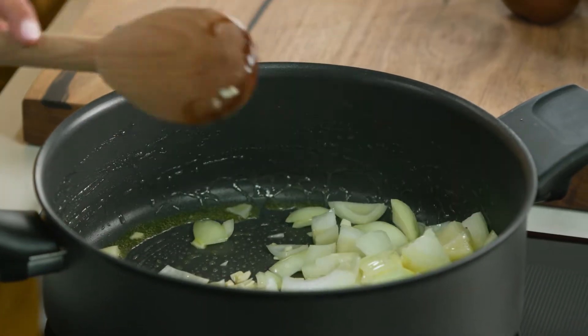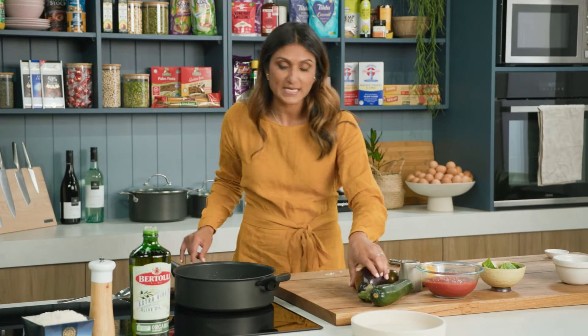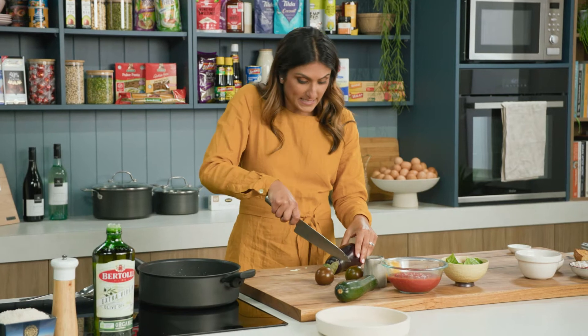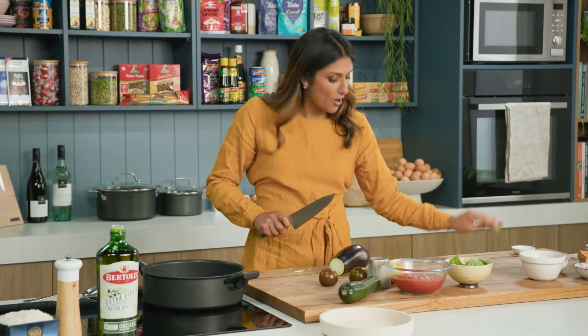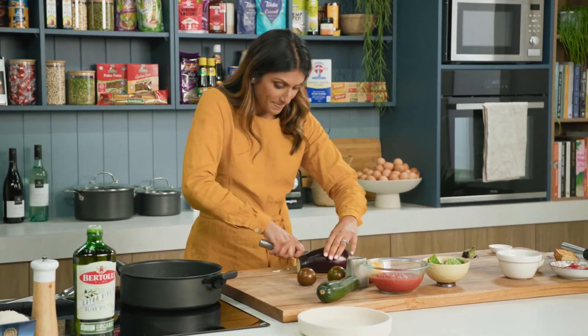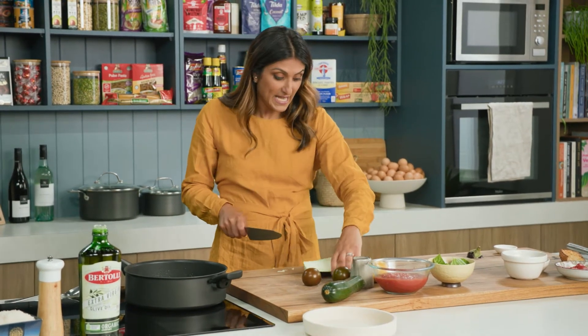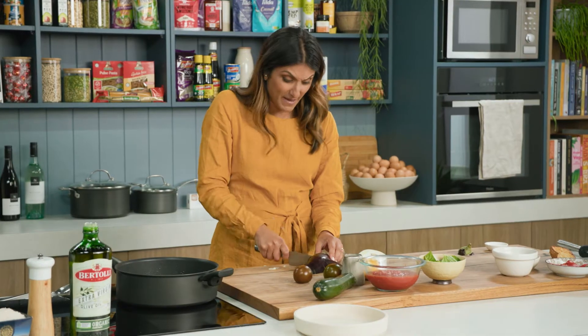Whilst that's softening down, we're going to move to our other veggies. Let's talk about eggplant — a beautiful vegetable that is underutilised and underappreciated, I feel, but oh my goodness, easy to grow. And if you're worried about your chopping technique, this thing will wilt down beautifully and it doesn't actually matter.